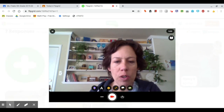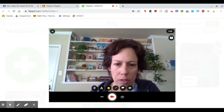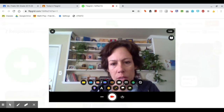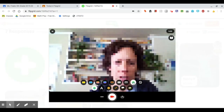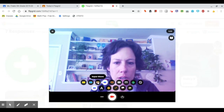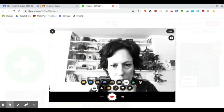Now it looks like I'm ready. I can kind of reposition it if I need to. If I want to record myself, I can just click on the record button here, but I have a couple other choices here. I can play around a little bit with the filters if I want to make things look a little different, and I can go through these and decide what I want before I hit record.